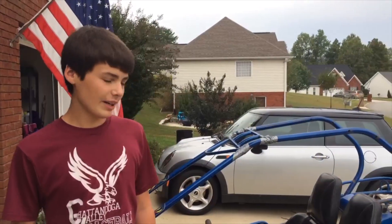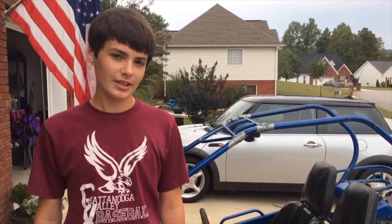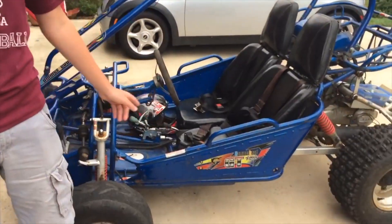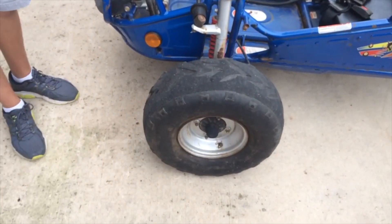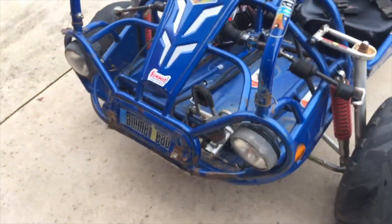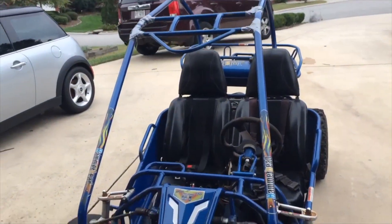I've gotten quite a bit of use out of it, but I'm going to do some upgrades. I'm going to put a Predator 420cc engine on it in the back, restore it, repaint it, and put new tires on. These are turning into racing slicks by now. I've got a bunch of stuff to do to it, and hopefully I'll get some performance gains out of it as well.